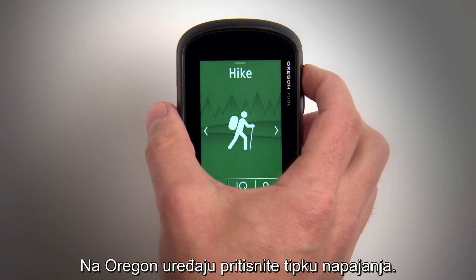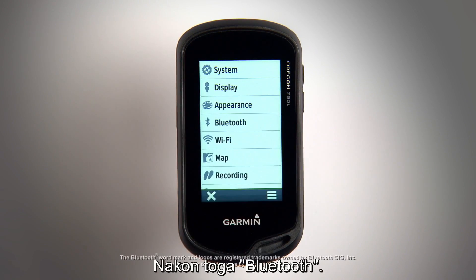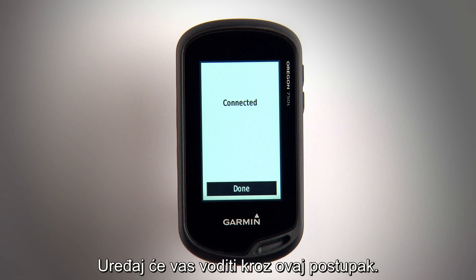Press the Oregon's power key, select Setup, then Bluetooth, then follow the on-screen instructions to finish pairing. The device will guide you through this process.